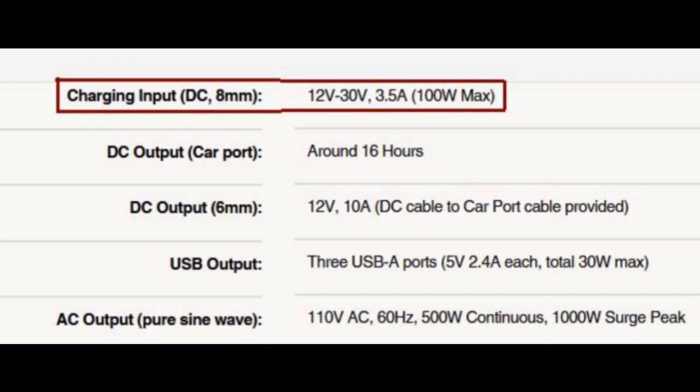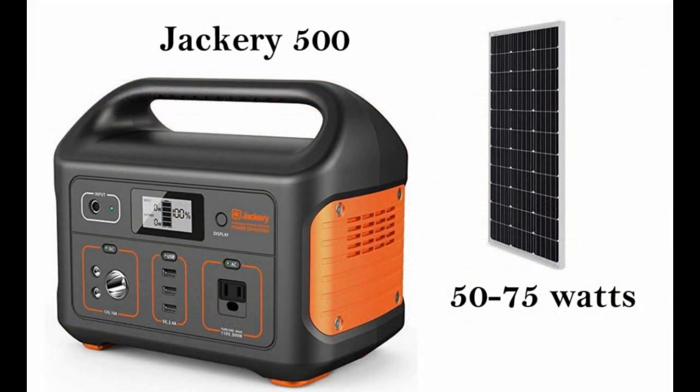I learned something: if you get a second panel, you need to do more than just look at the watts. I'm giving this information to those of you who are new, just like I was. Look at all the specs on the panels — you don't want to just focus on wattage. There are some differences between panels, but even if you shop around for a 12-volt 100-watt panel, you might see maybe 10 to 15% variation. You're not going to get enough to safely run two in series or parallel.